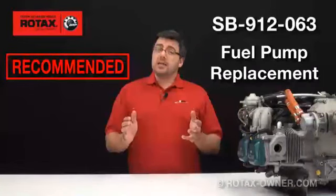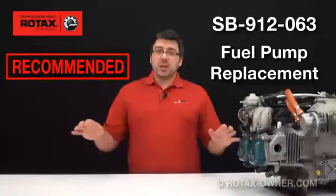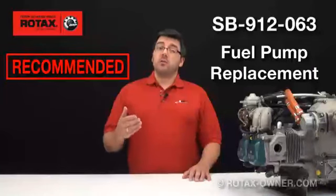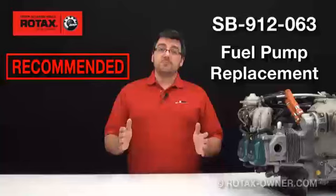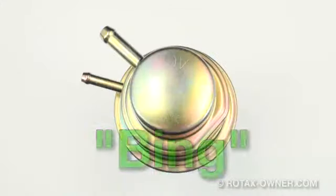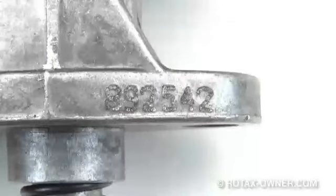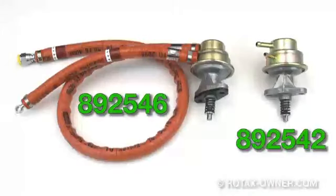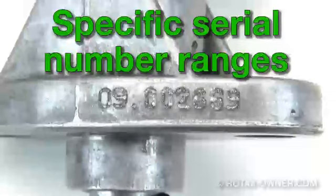In isolated cases, the fuel pressure provided by these mechanical fuel pumps was outside the rated pressure limits. As a precaution, Rotax is recommending the replacement of fuel pumps within certain serial number ranges. Only Bing fuel pumps with a part number of 892542 or 892546, and which are within a certain specific serial number range, are affected by this service bulletin.